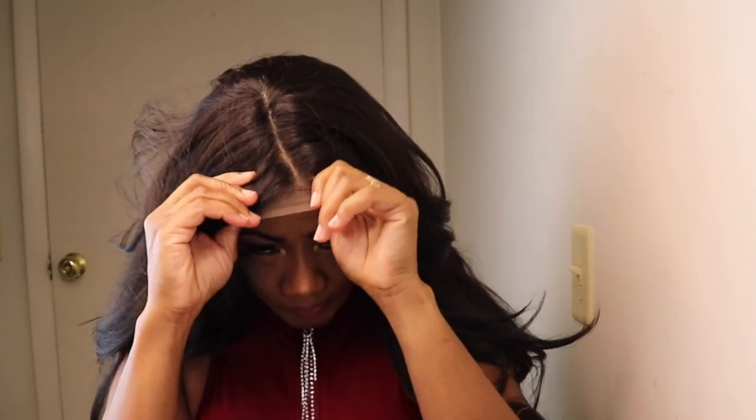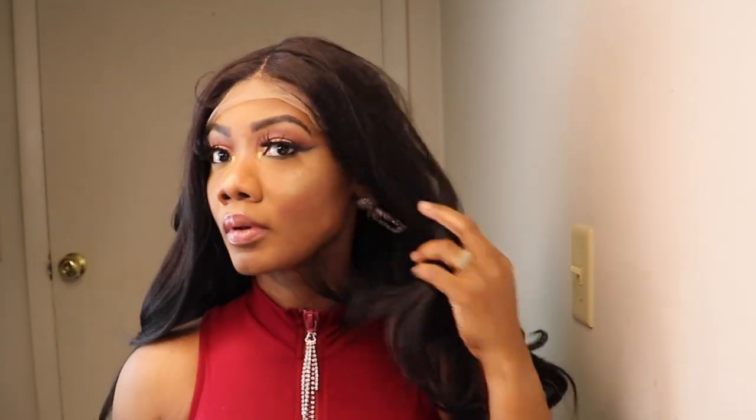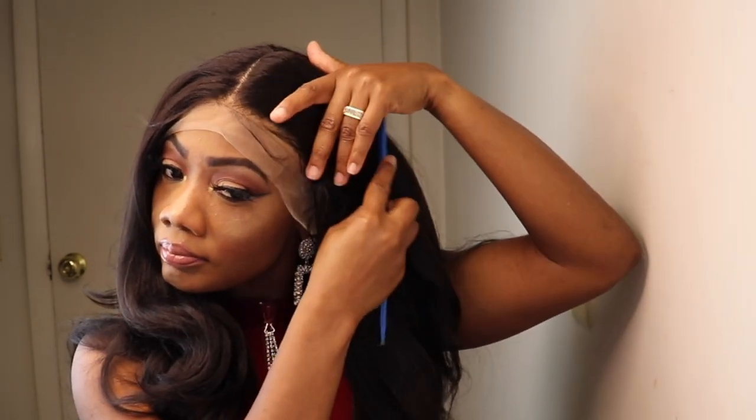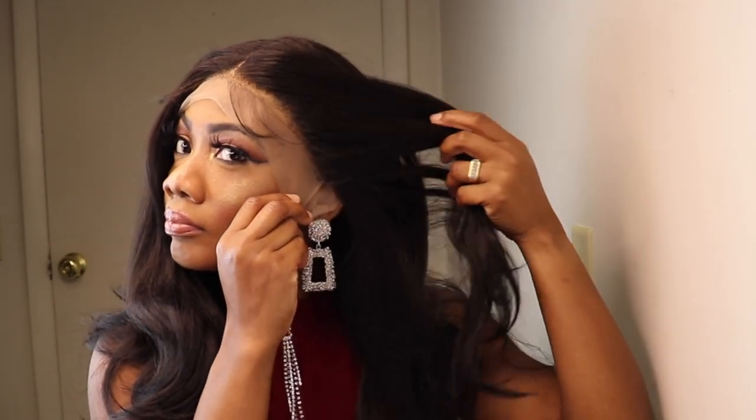I'll go right ahead and put the wig on so you all can see all the details. As you all can see, with this wig you gotta play around with it and style it to suit your liking. And this is how the hairline is looking.